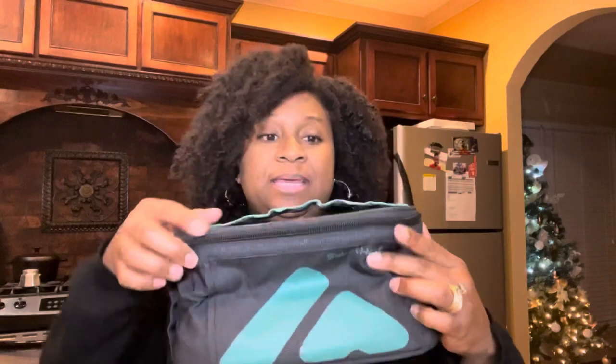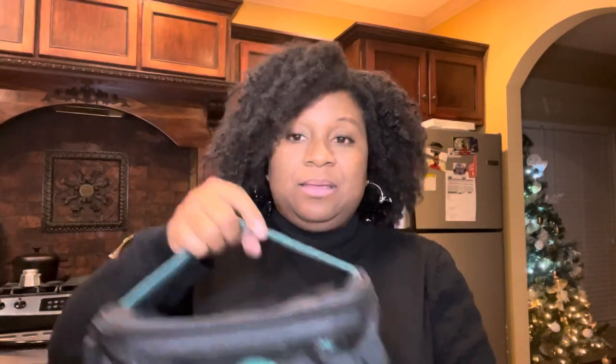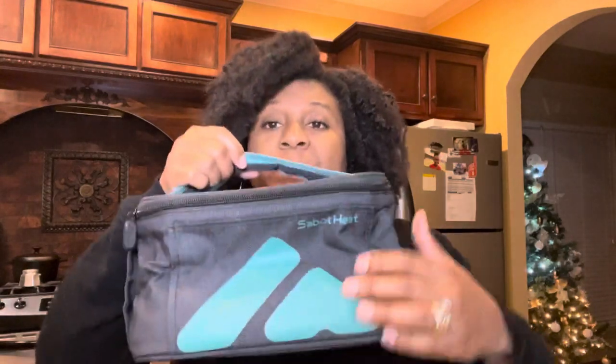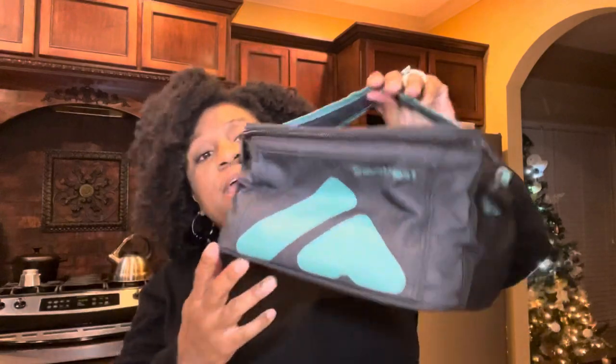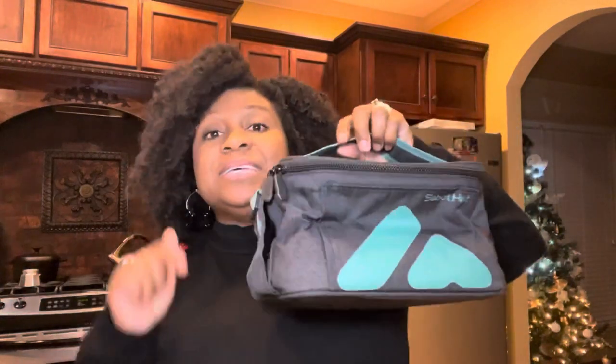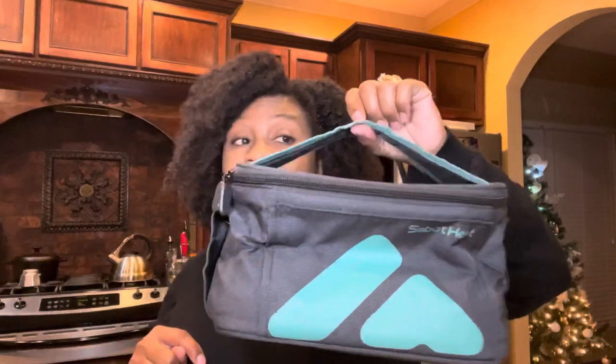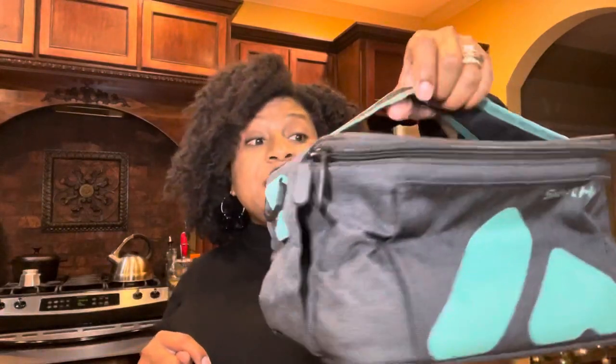Here it is — this is the outside of the oven bag. It's the Sabbath Heat, and if you're interested I'll have a link in the description box where you can find out more information about this mini oven or portable oven. If this thing works, it is definitely a game changer for a lot of people.